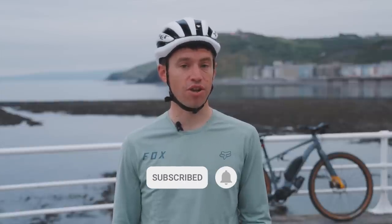I'm Matt Page and today I'm going to be riding a Cairn Brave e-bike. I've got a route that starts in Aberystwyth and finishes in Cardiff. It's a coast-to-coast ride, 190 kilometers, over 3,000 meters of climbing, and I want to see how capable these e-bikes are.